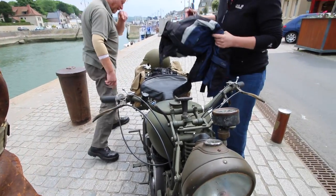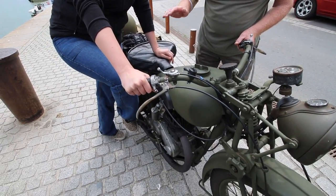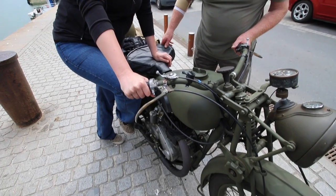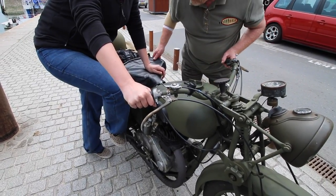There we go, I'll show you. Press it down until it goes tight. Go on, go down again. Okay, now hold it there.